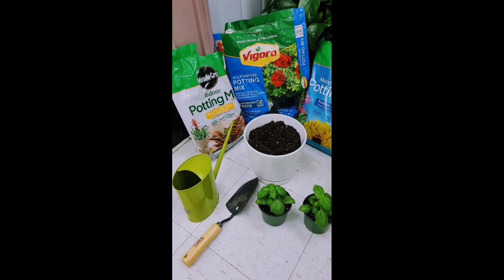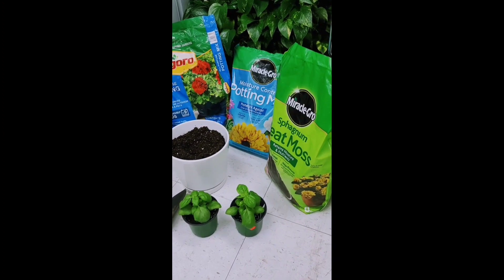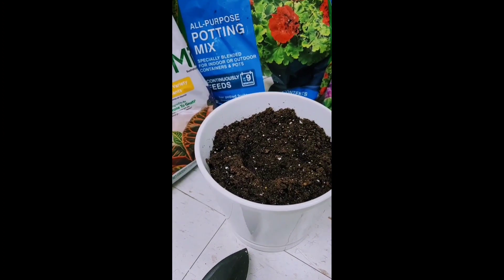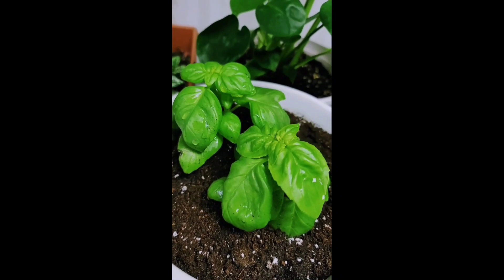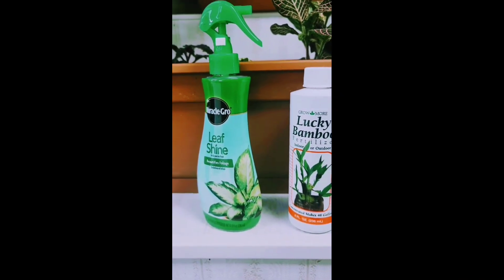I've been using Miracle-Gro and potting mix. Miracle-Gro is like a moisture holder and potting mix is a little dry. When you use Miracle-Gro you don't have to water every day — once a week is enough. But when you use potting mix, at least twice a week.